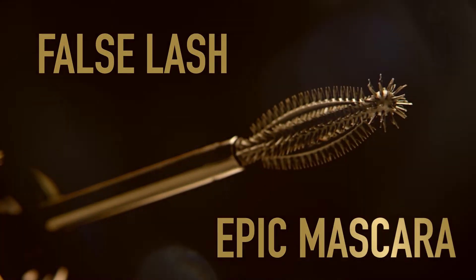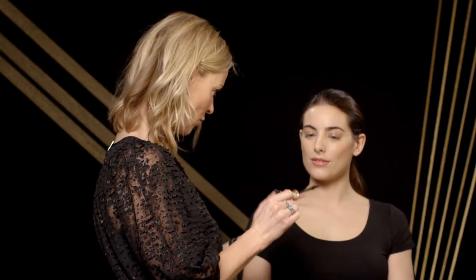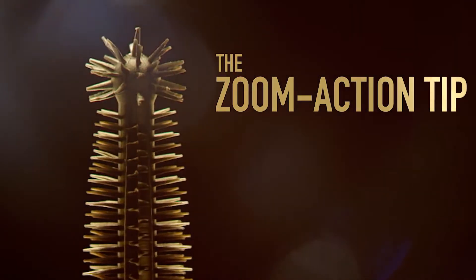So this is False Lash Epic. It's perfect for that person who's lash obsessed. Now it might seem a little bit complex but it's not — let me break it down for you. Introducing the False Lash Epic brush, designed to get loads of mascara right to the bed of your lashes. Then the zoom action tip captures all the fine hairs and magnifies the lash fan.